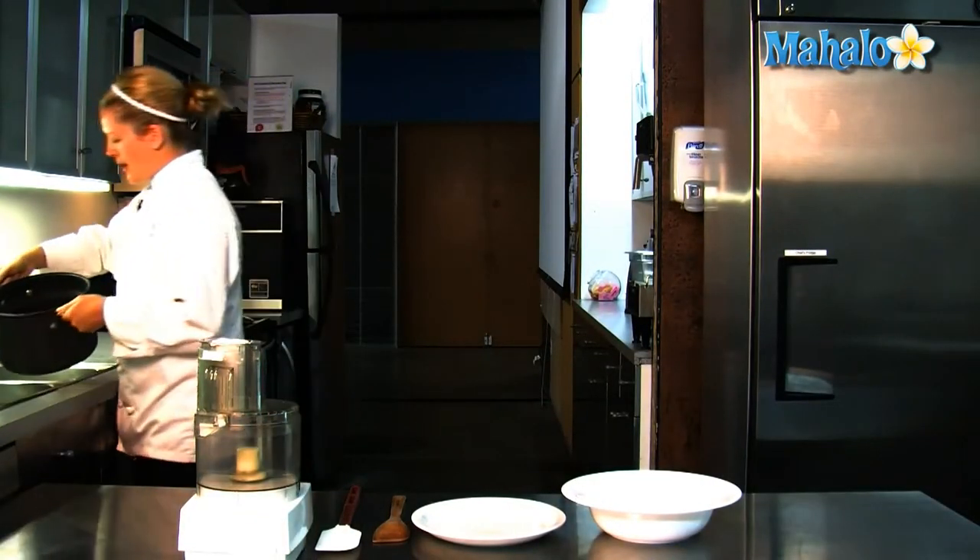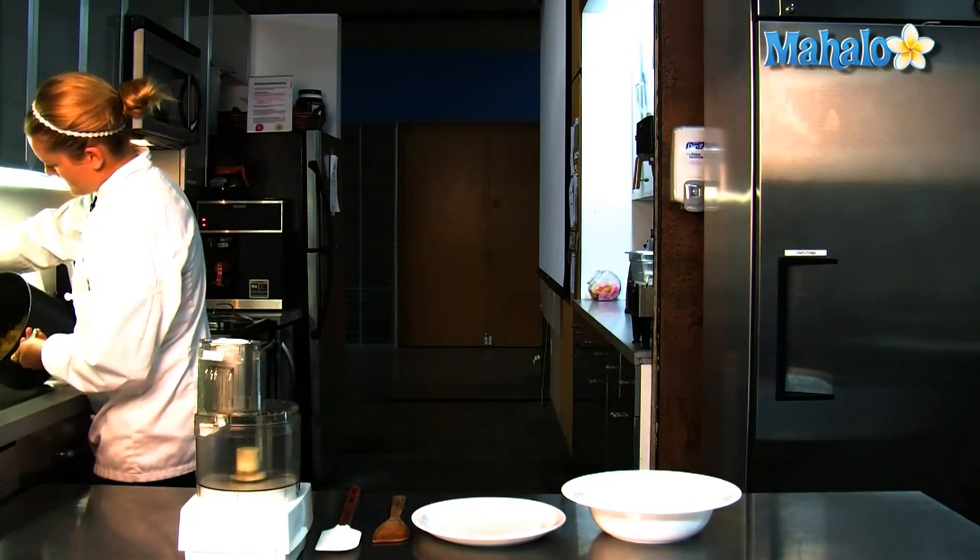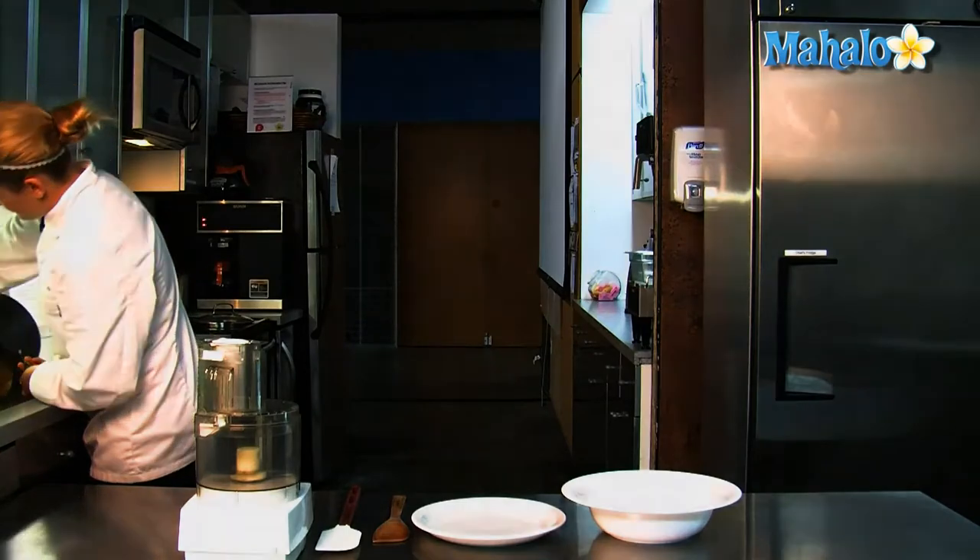The pumpkin has become much brighter in color and it is very soft. Our pumpkin is ready to be pureed. We're going to work in batches and put it in the food processor.